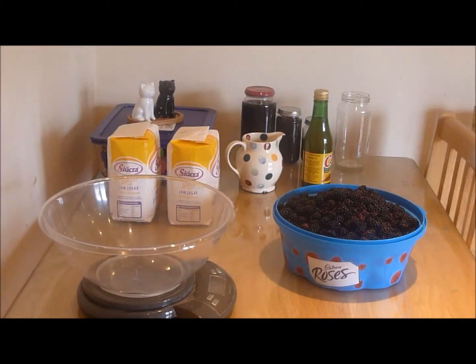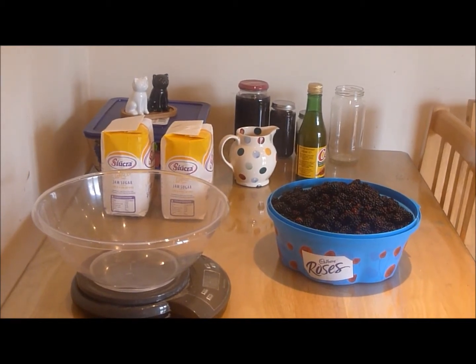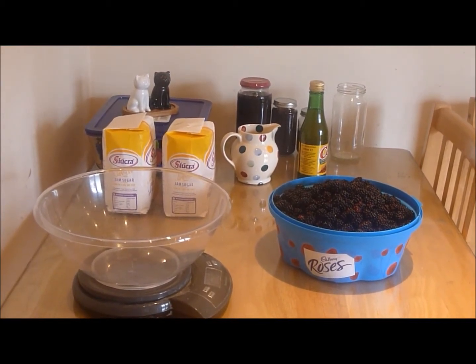Hi guys and welcome to my channel. Today I'm going to show you how to make blackberry jam in a bread maker.